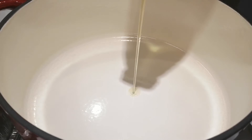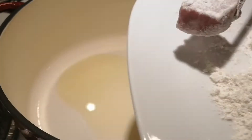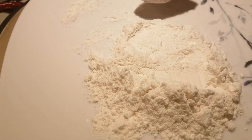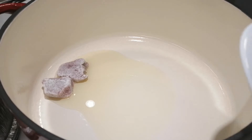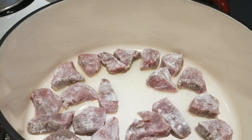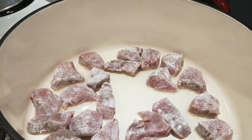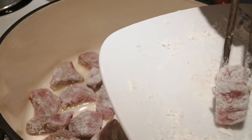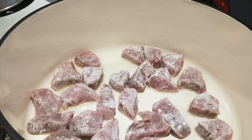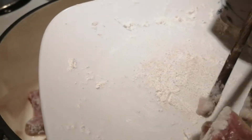Then we heat this Dutch oven over medium heat and add in 1 tablespoon of oil. Then coat the beef cubes with the flour mix — just coat a very thin layer — and put them into the Dutch oven. Make sure each cube on the bottom has some oil on it. Continue to coat the cubes and put them all into the Dutch oven. Now we finish all the pieces.